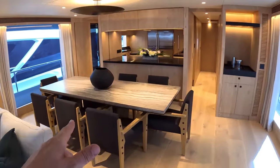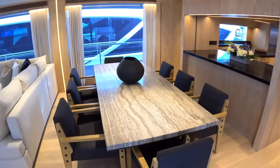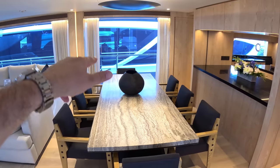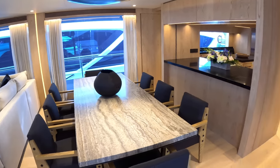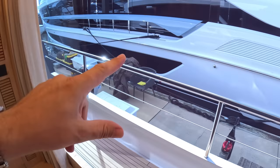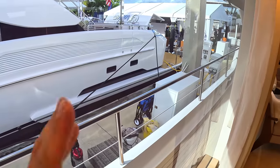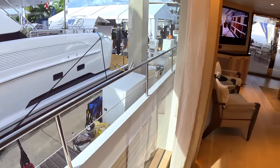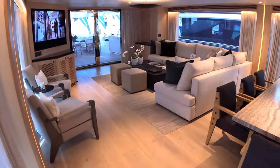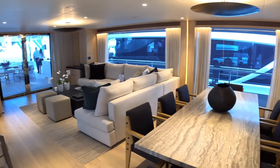The dining area is just here — a lovely place for people to gather, have a meal. You've got the windows that drop right down to deck level on both sides, and they've cut away the bulwarks as well. You can see the rails along here, and that gives a fantastic view out even when you're sat down. It's special, isn't it? TV and so forth over there.